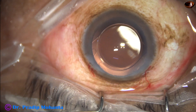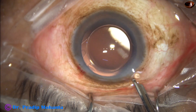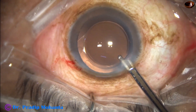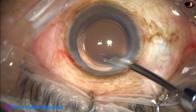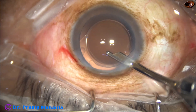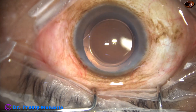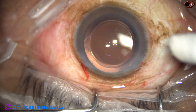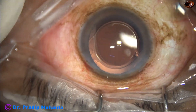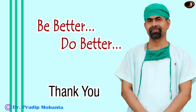A final lavage of the anterior chamber is done with the Simcoe cannula. The anterior chamber is nicely formed, integrity of all wounds is checked, and a few drops of moxifloxacin are applied over the ocular surface. The case is concluded.